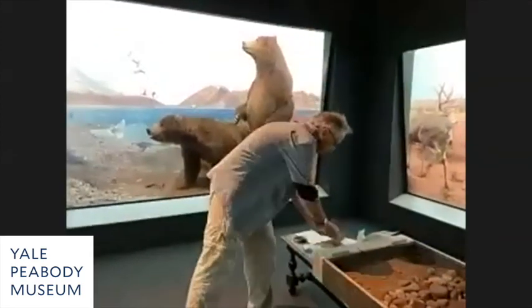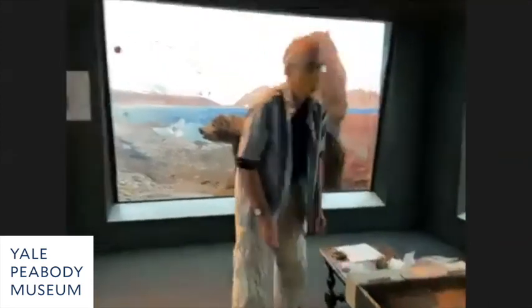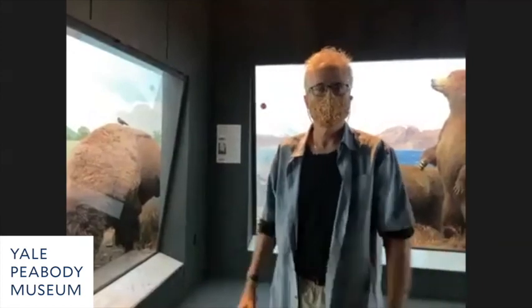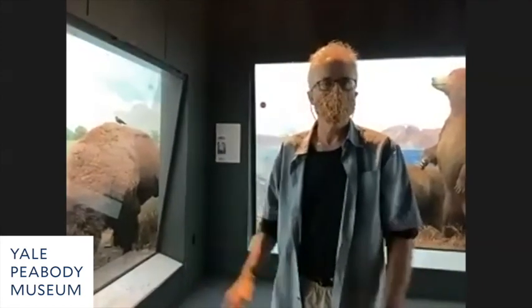This is what I've been doing with all these dioramas since 2016 — working on each diorama, doing repair work and recoloring of the mounts, with a variety of different restoration projects.